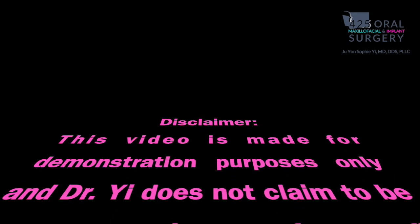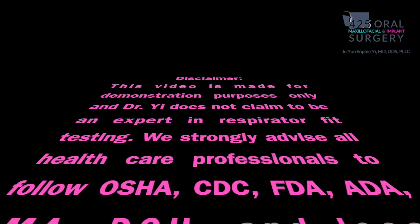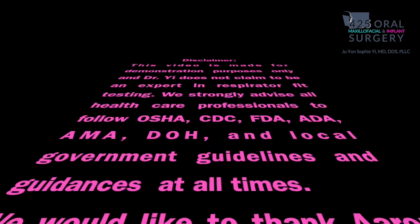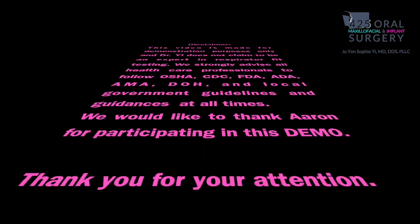Thank you so much for your attention. I hope this video was helpful. I am not an expert in respirator fit testing, so please follow the state and local health authority guidelines. Thank you so much.